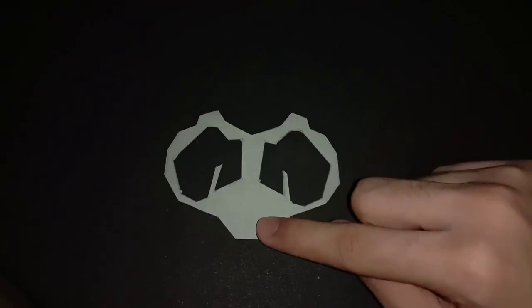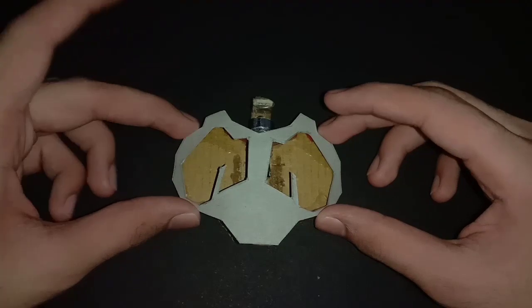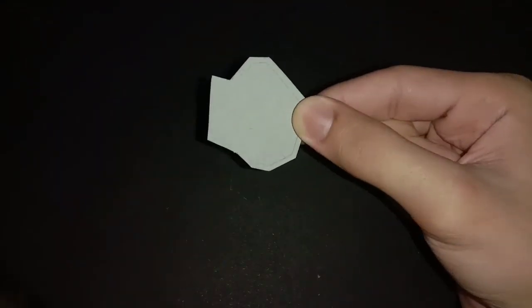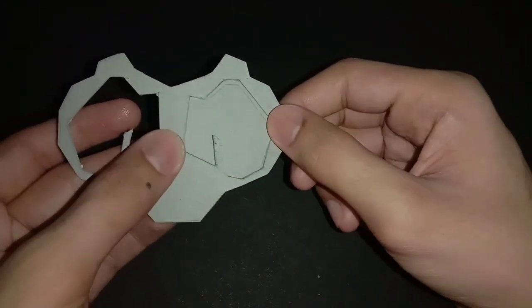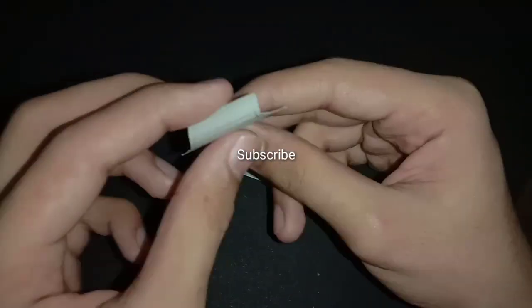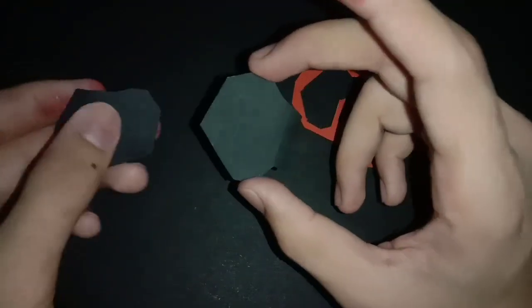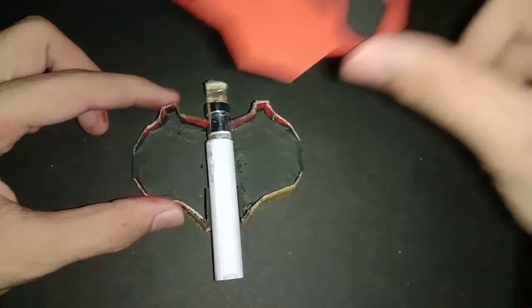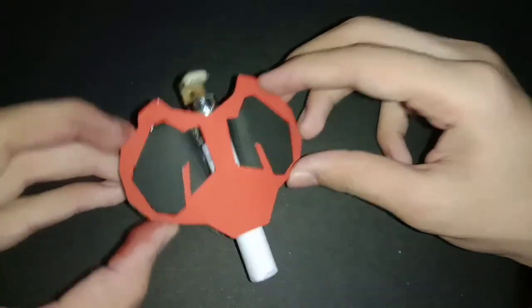For free templates, check the description box. Fold it from the top. Now paint this piece red and these two pieces black. Now cover the edge part with the cover of cardboard.